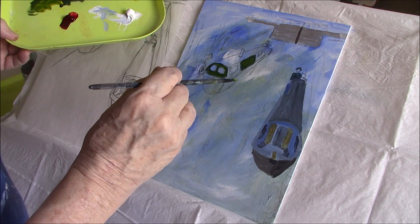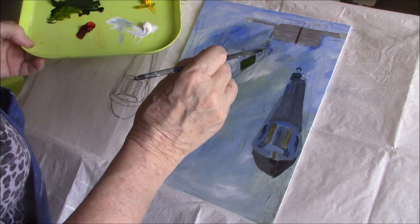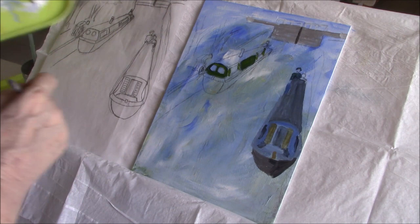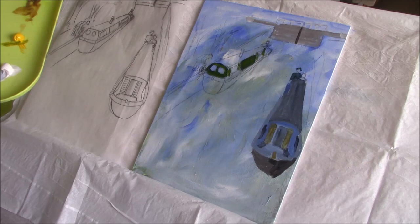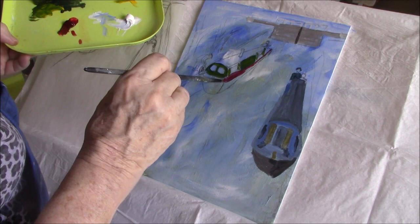I mixed in some yellow, some cadmium yellow light. I also want to say that I don't do these as tutorials — I'm not telling you how to paint. You have to discover your art for yourself. I'm just sharing the paintings that I do each week. I learn every time I paint something, and maybe you'll get some good tips too. Please hit the like button if you do, and hit the subscribe button because that helps the algorithm find me.